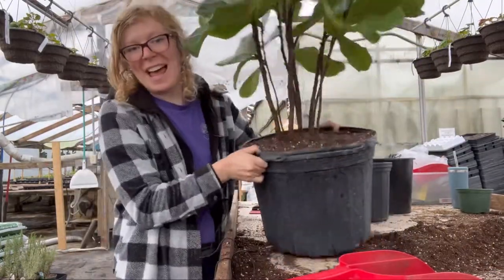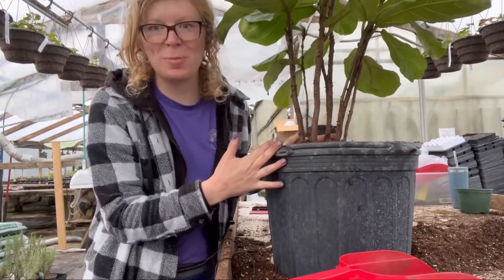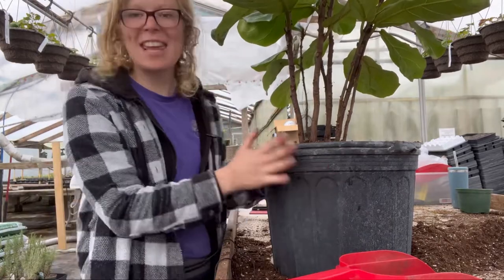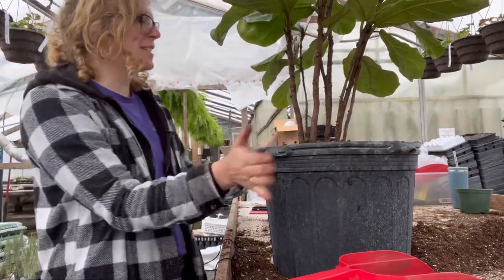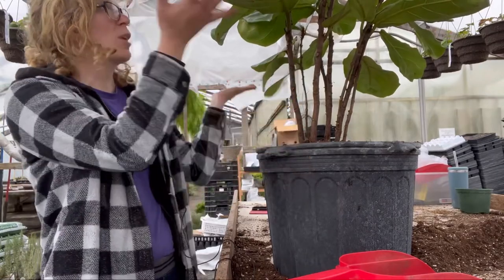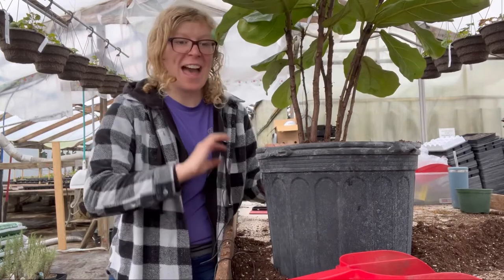And voilà — this is actually Mr. Fiddle's child, because our Mr. Fiddle is huge. There it is in a new container. So happy living in your new container — may you live long and prosper, plant! So that is repotting houseplants.